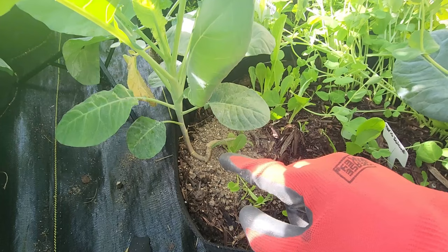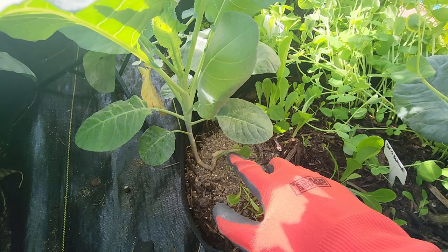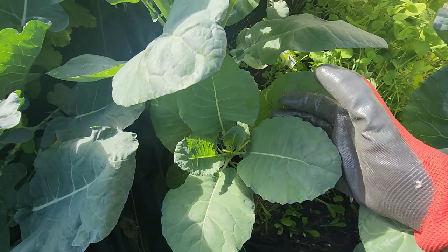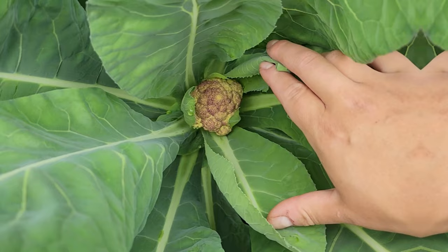I only recommend organic fertilizer if you're going to be fertilizing this often, because with organic you don't risk burning or overdosing your plants. If you're using synthetic fertilizer, please follow the directions on the packaging. I'll keep fertilizing every 10 days for the first two months of growth, then switch to something higher in potassium and phosphorus to help support production of the flowers — which is what we are eating — fertilizing about once every four weeks until the end of my season. We are now two and a half months from transplanting and the Violetta d'Italia is starting to produce its first head.